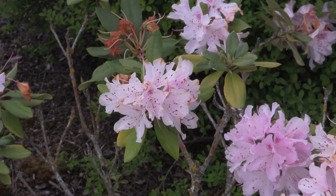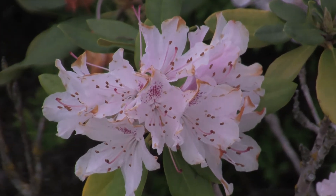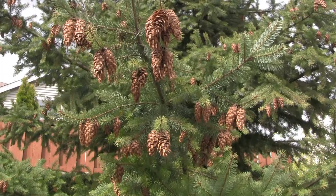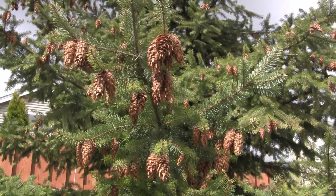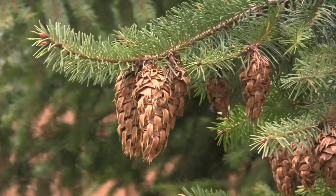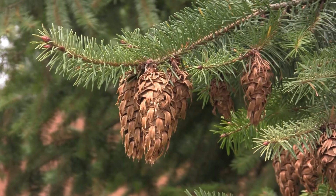Here you can kind of see the smooth zoom in on the camera — it does a pretty nice job. Of course the detail of the picture is really nice. The close-up here of a pinecone really shows the detail that this HD lens is capable of.